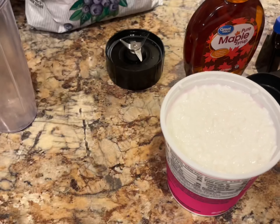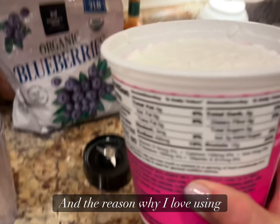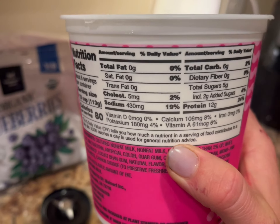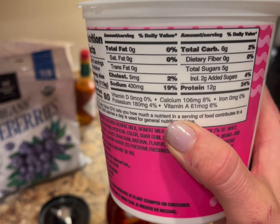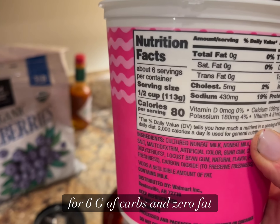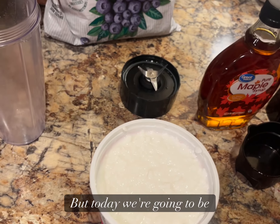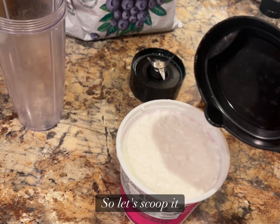Now I'm gonna show you how to make my delicious topping. We have cottage cheese here, and the reason I love using it is because of these amazing macros — 12 grams of protein for 6 grams of carbs and zero fat per half cup. Today we're using one full cup, so let's scoop it up.